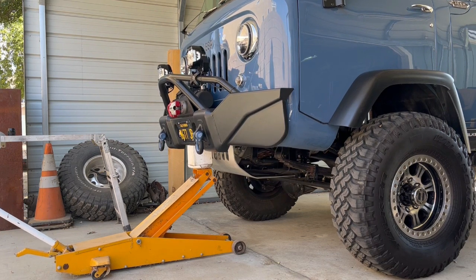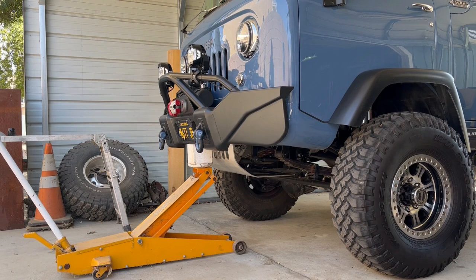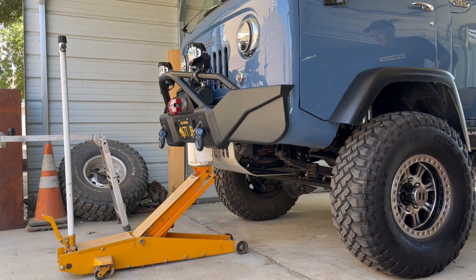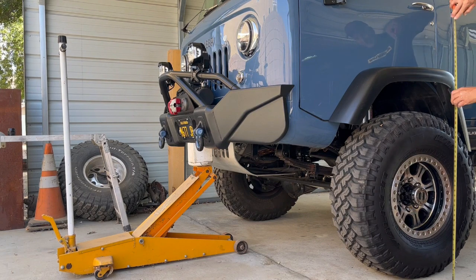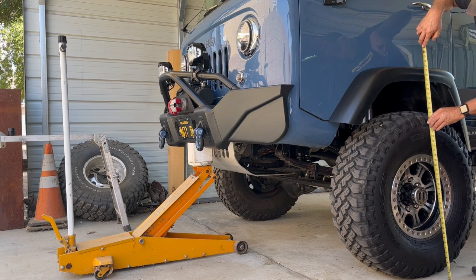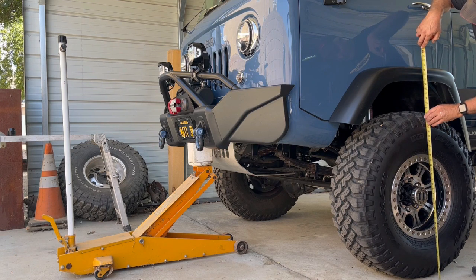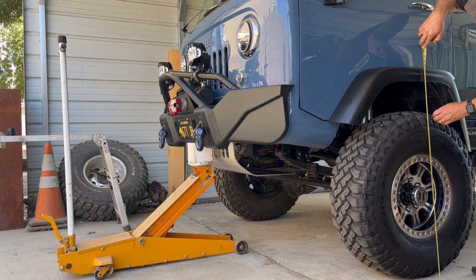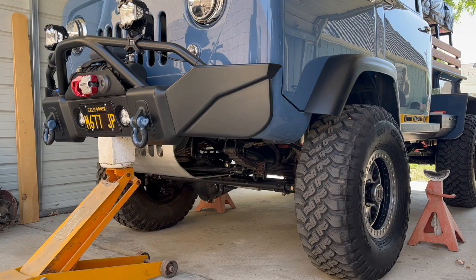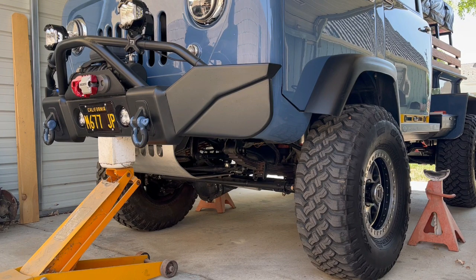Now we're going to come over here and check and see how much difference we've got. We were at forty and a quarter. Now we're at forty-one and three-quarter. That tells us how much we've got to re-arch the spring. We've got our base figured out where we have to go. We're going to raise the thing about an inch and a half.